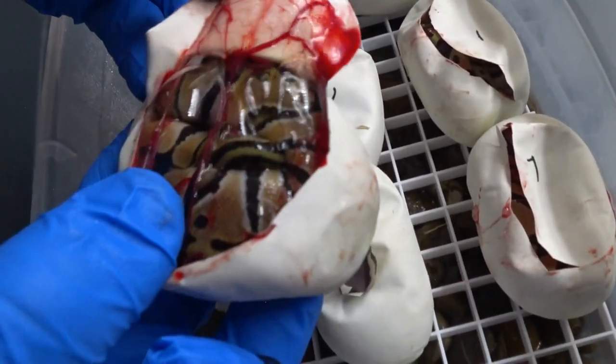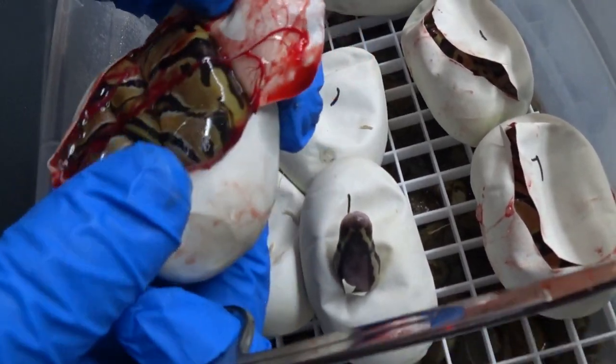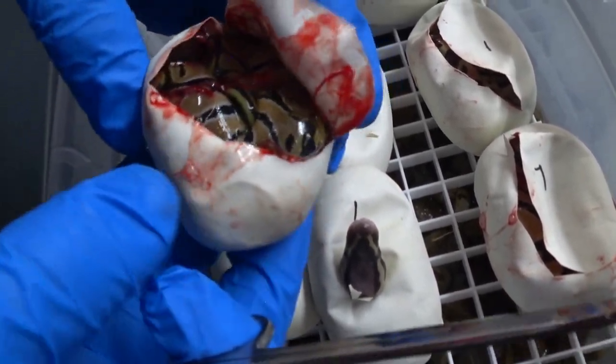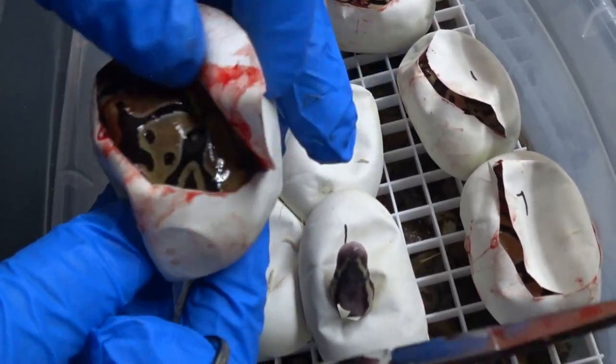It looks like we might finally hit a normal — a cute little normal baby. Like I said, all of these are 100% het clown. Just a wild little pattern on this one too.